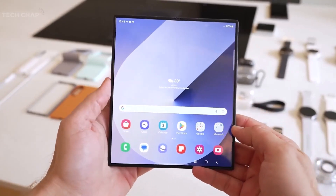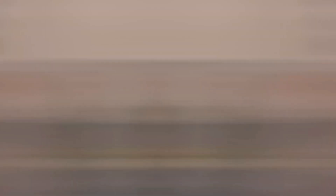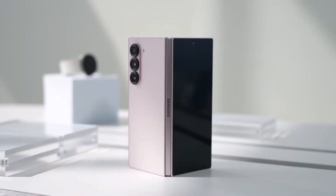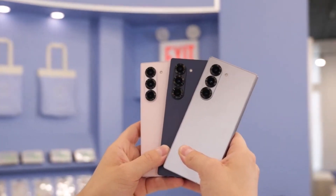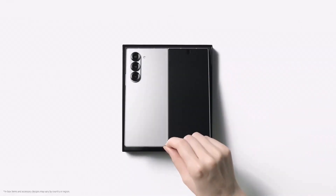The Galaxy Z Fold Special Edition was the first to go beyond 50 megapixels, but it's not widely available — sold only in Korea and in China under a different name. It launched with a 200-megapixel main camera but without under-display camera technology. Samsung is expected to release the Galaxy Z Fold 7 this summer, likely in July, alongside the Galaxy Z Flip 7.